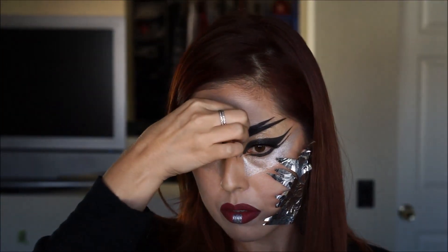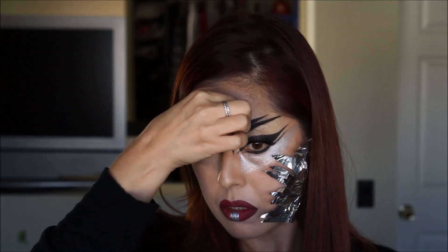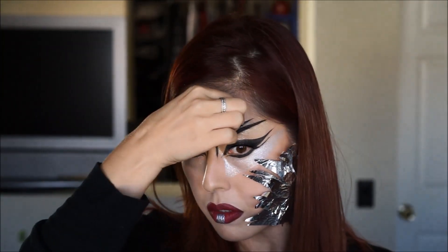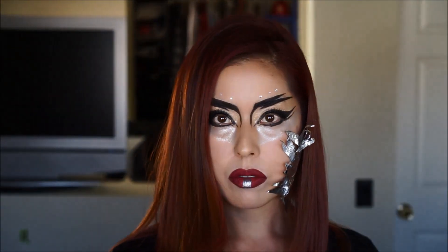Lastly, I'm going to put some rhinestones on top of my eyebrows — three on top of each brow. Repeat on the other side and we are finished.